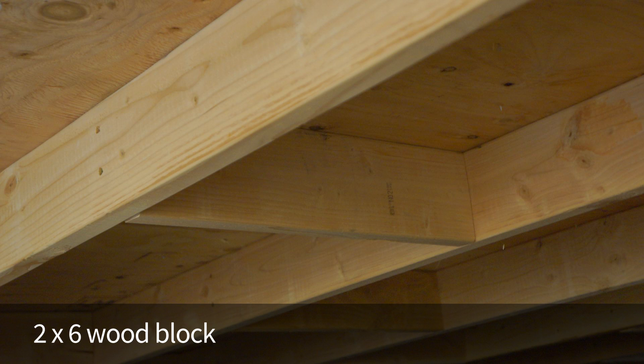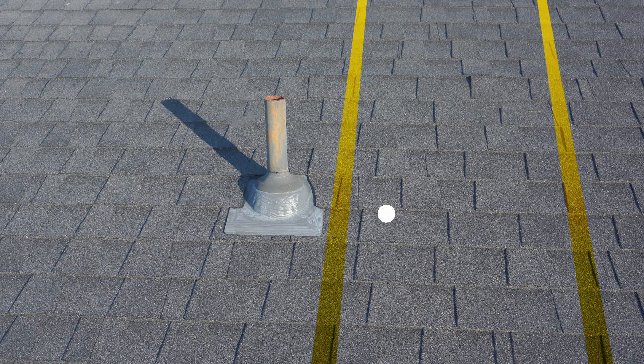So why might you consider installing wood blocking? There are several reasons that would necessitate putting wood blocking between rafters, including a vent pipe or a roof vent that obstructs your ability to position the roof attachment directly over the rafter.